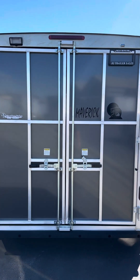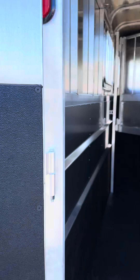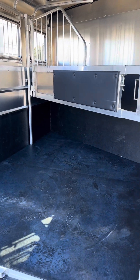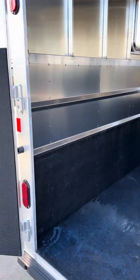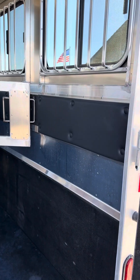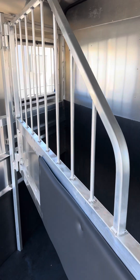This one does have the double rear doors. When you open these up, and when you go to the Maverick Light or Light Deluxe model, you do get the rubber matting on the doors, and on the head and butt side down low. It has the stall pads.